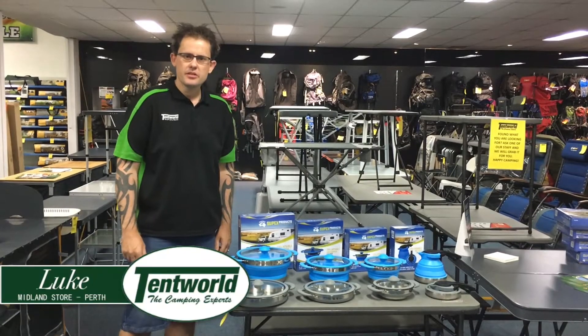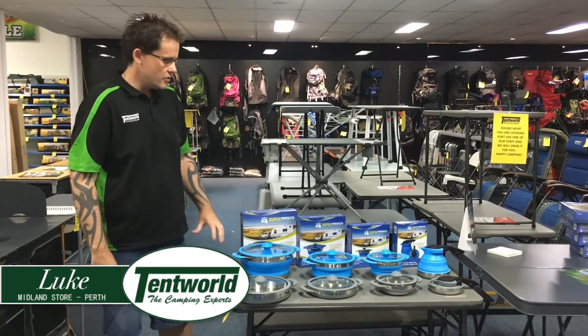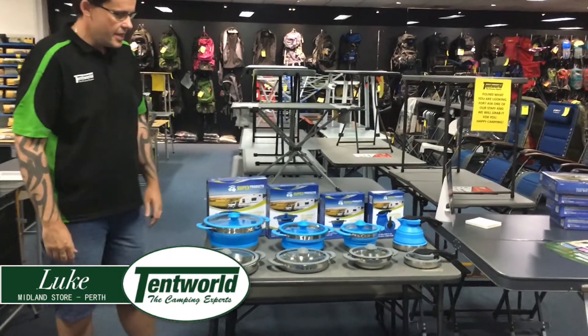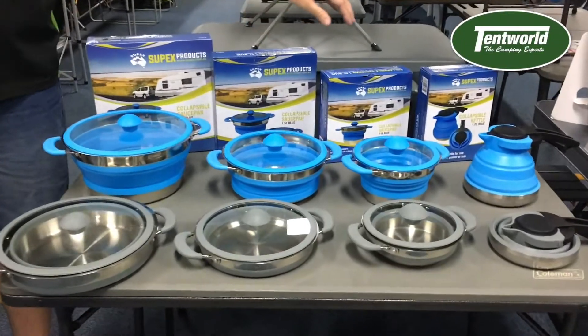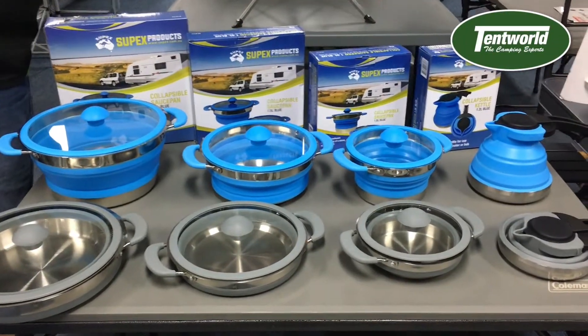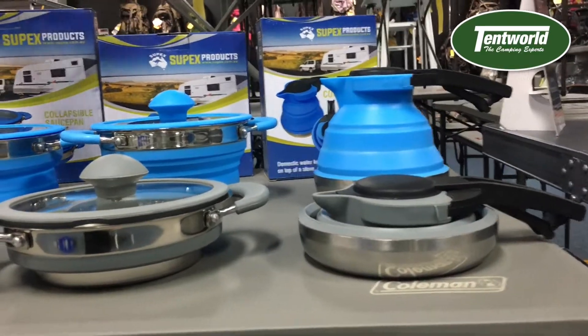Hi guys, Luke from Tentworld and Midlands. Today I'm going to be showing you a new product to the Tentworld Group. We've got the pop-up series here from Supex. You've got your three litre pot, one and a half litre pot, one litre pot and saucepan, and also your kettle. These come in two different colours — blue and grey.